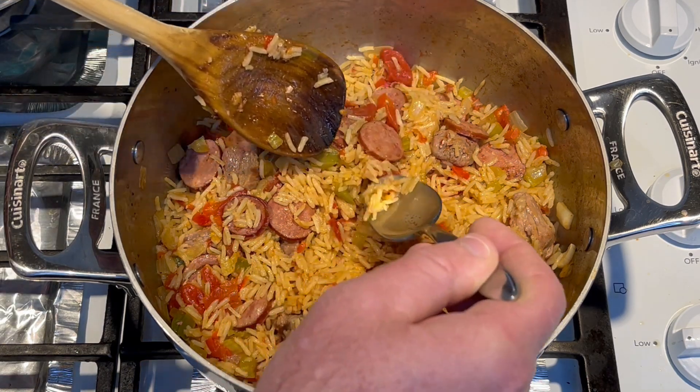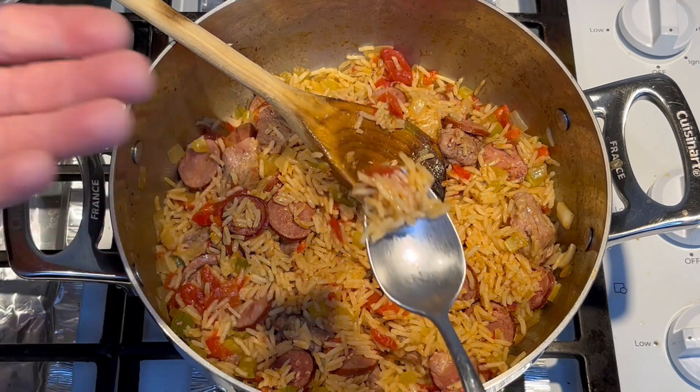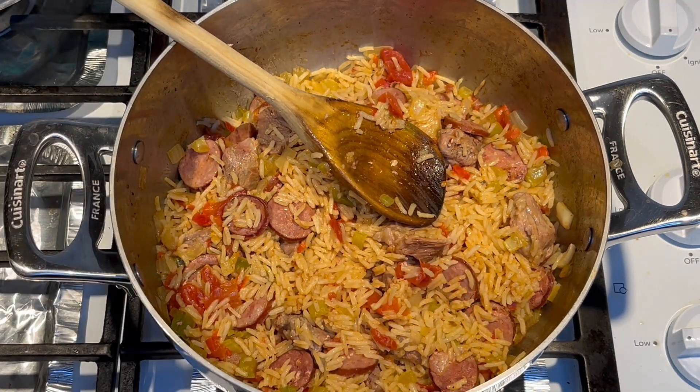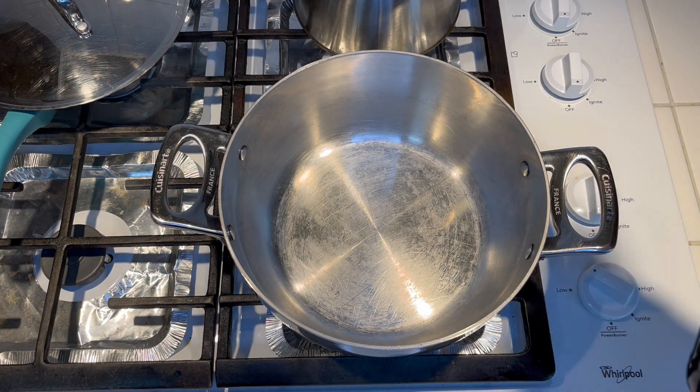Let's give a little taste and see what we got. I'm gonna just taste the rice, maybe a little bit of the bell pepper. I use red and green bell pepper, that's just what I had. It's got a good flavor. So today I thought I'd make a jambalaya, and this is a little avocado oil.